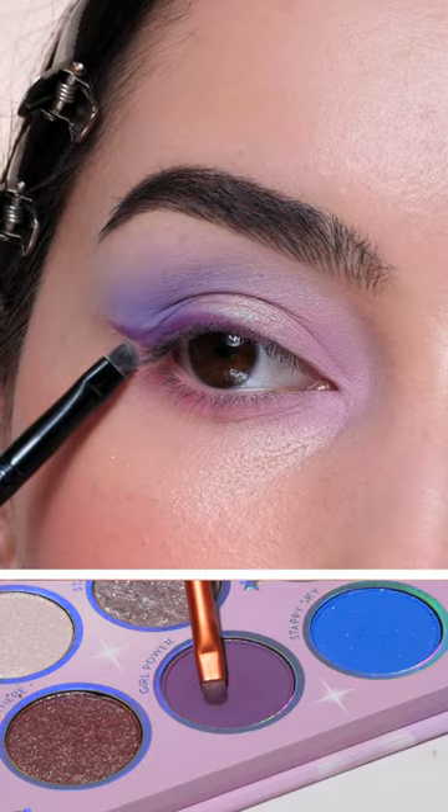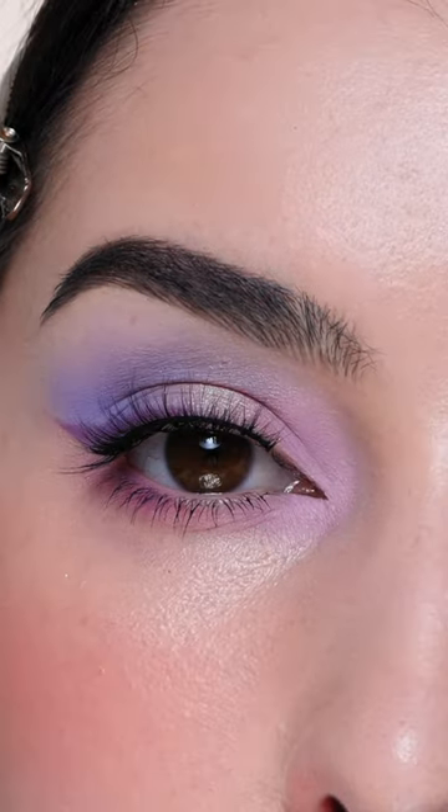A darker purple creating a wing, as well as on the lower lash line, adding an inner corner wing, lashes and mascara.